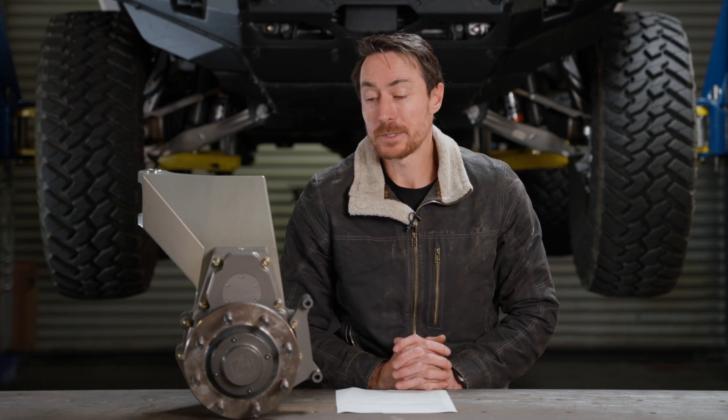What's up YouTube? Quinn here with 74Weld. Wanted to spend a few minutes talking about our two-gear portal, how it developed, and how it came to the design that it is today.